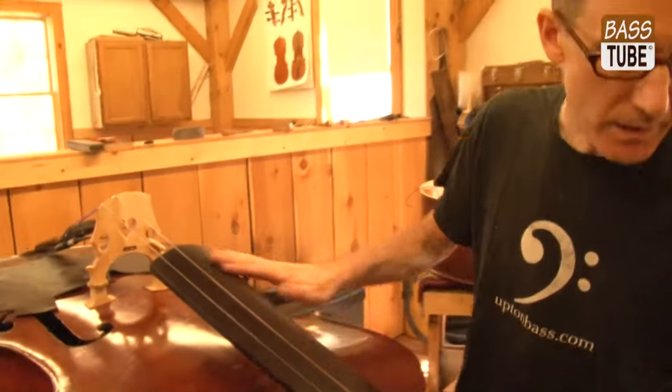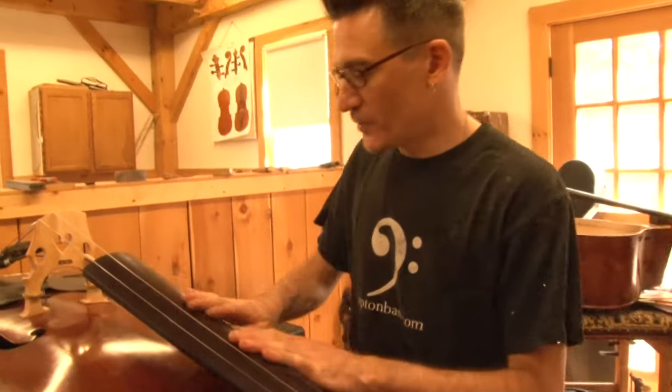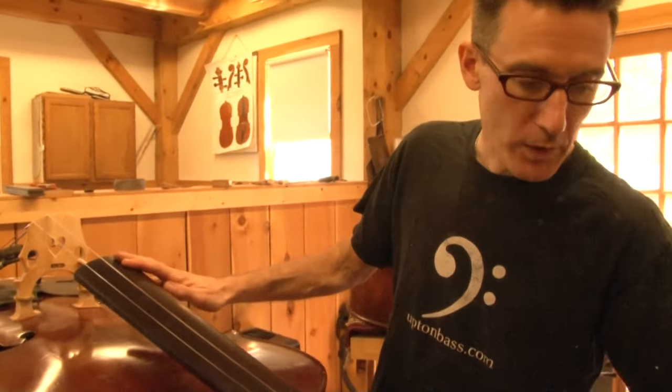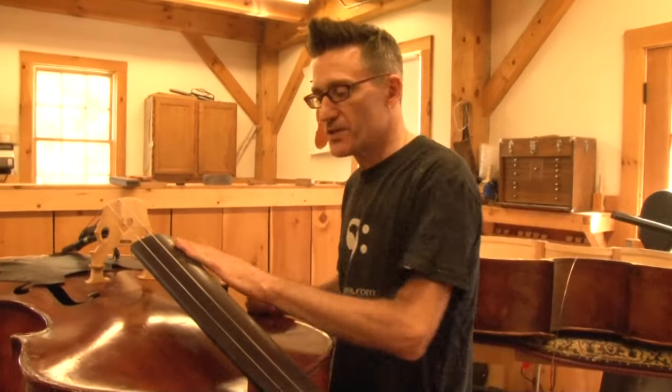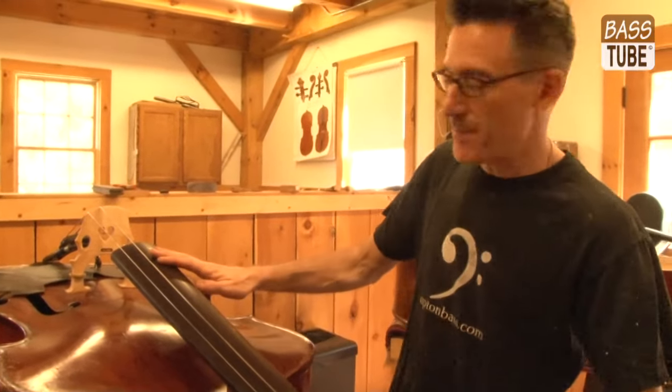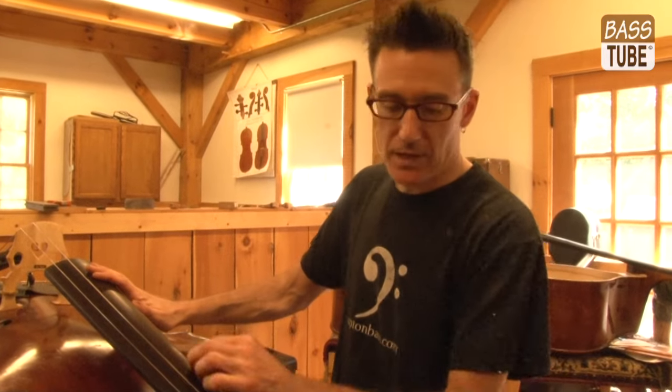Now is a good time if the fingerboard is nice and clean. We just did a fingerboard dress here in the shop. But if you're doing it at home, four-ought steel wool is a good idea sometimes to clean up the fingerboard surface, and you can freshen that back up with a little bit of linseed oil or a product called Danish oil.